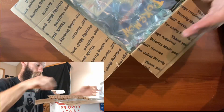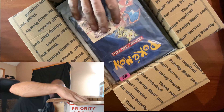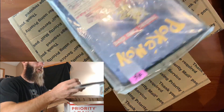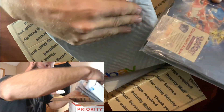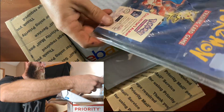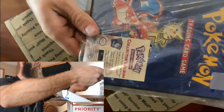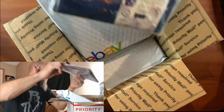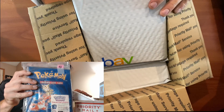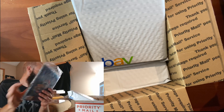Oh look at this, you guys - look at this! Sealed! This is an original four-pocket binder - and this thing is sealed! Holy smokes!